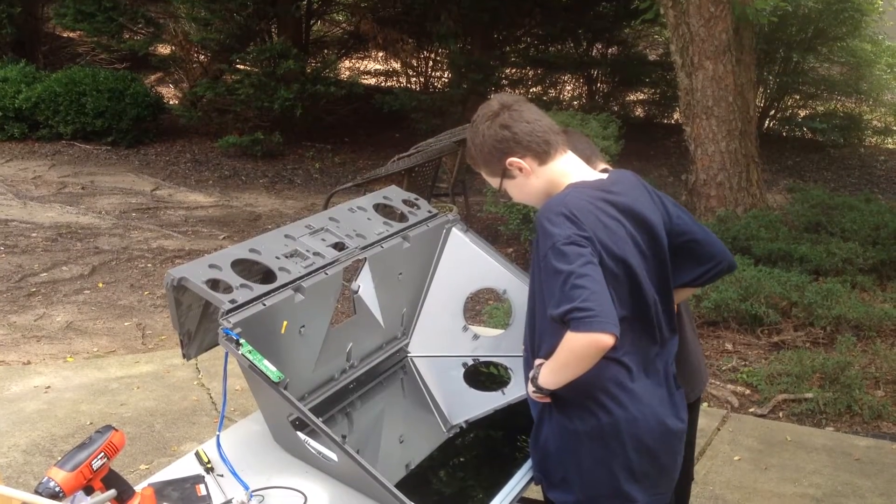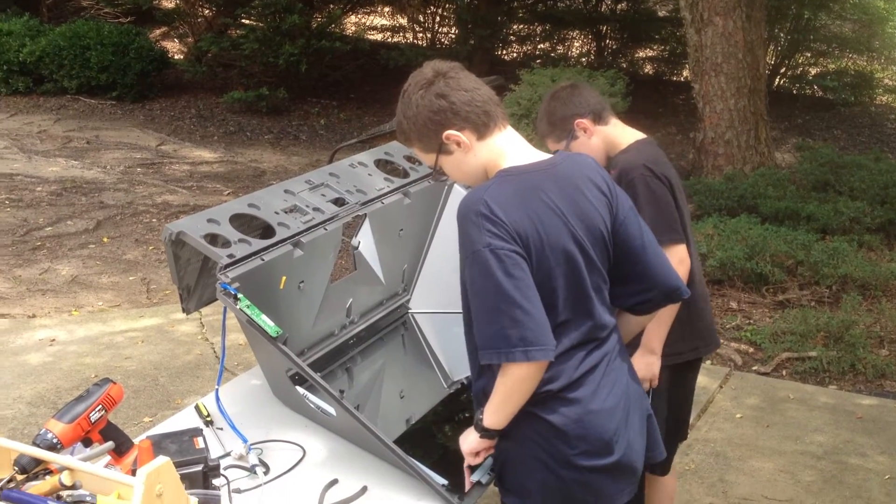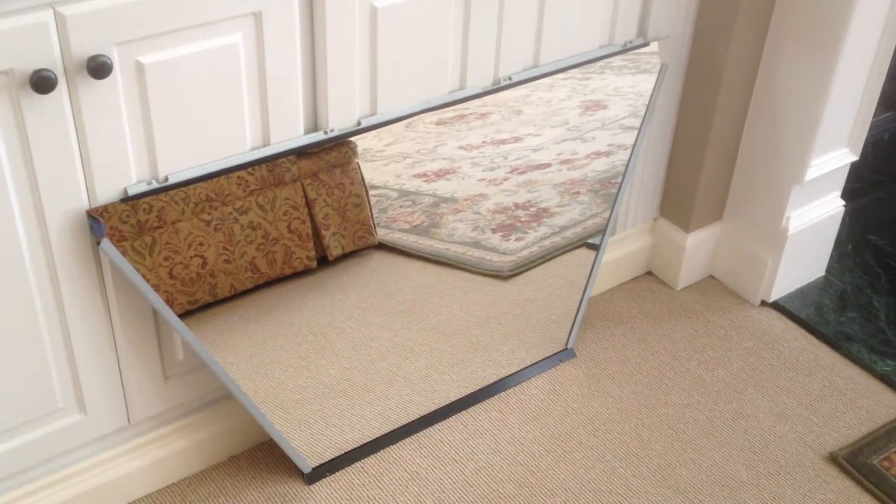Inside was this very nice large mirror, so we took that out and we will put a frame around it in a future project.